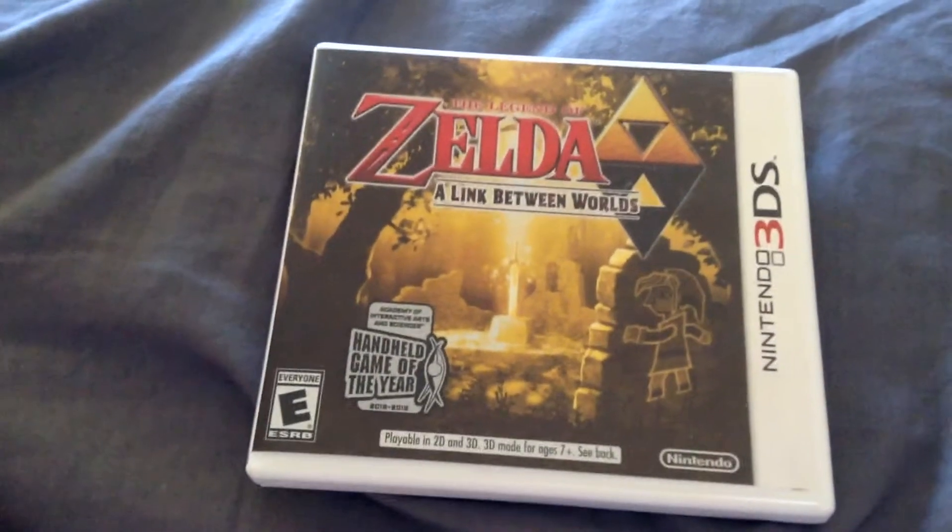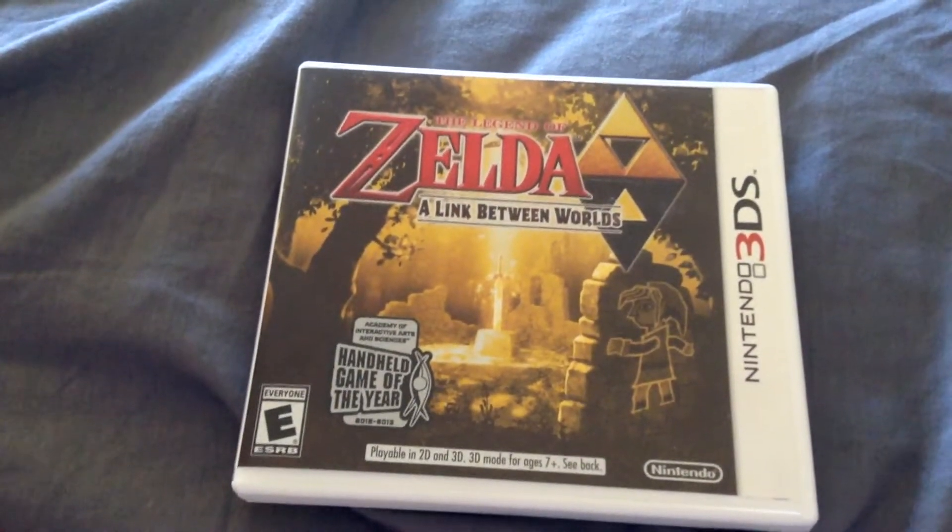Alright, I'm Peoplesix here, and I'm here to do an unboxing of The Legend of Zelda: A Link Between Worlds for the 3DS.